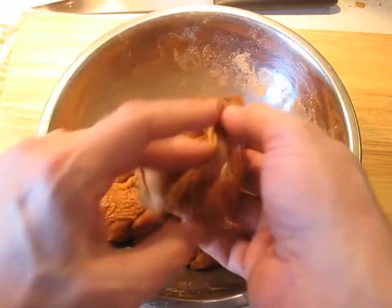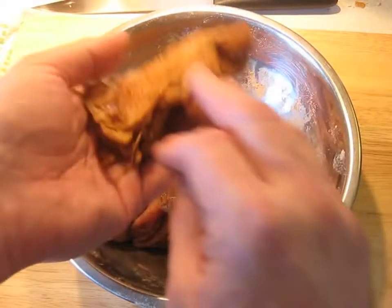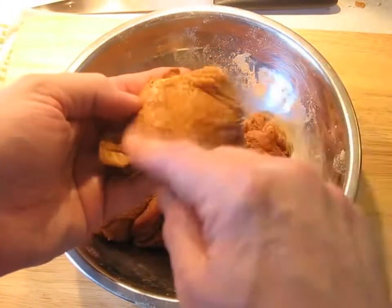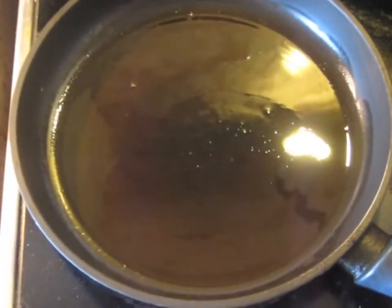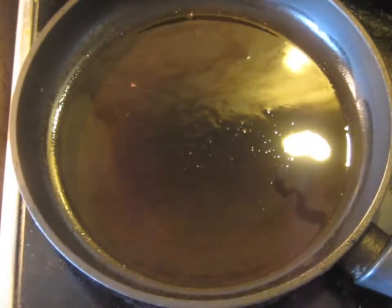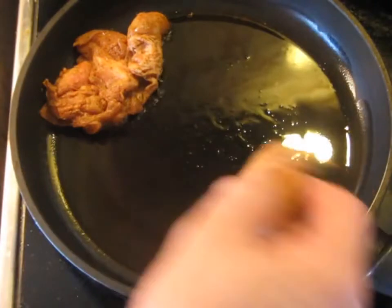When we actually go to fry this, we'll have to take each piece and position it so that the flat skin side goes down into the pan. I have a non-stick pan here heating with some vegetable oil. Pieces go in skin-side down.